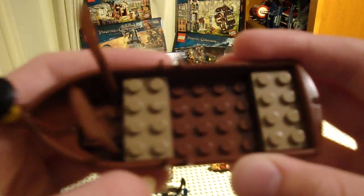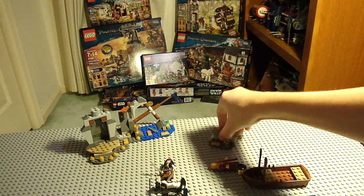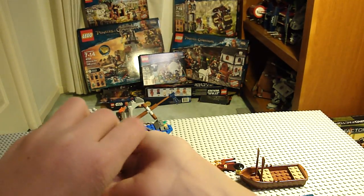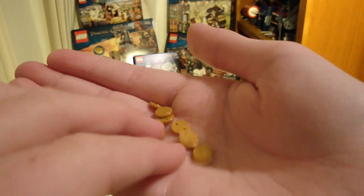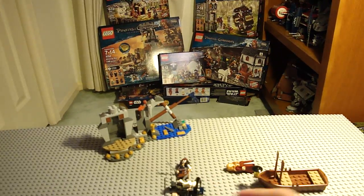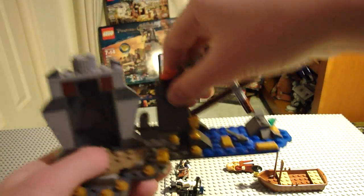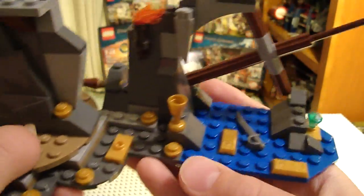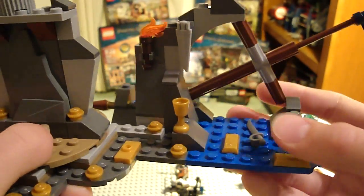Next we have a boat with two oars and a lantern, which is a nice touch. You get a treasure chest with a gold bar, which is pearl gold — not shiny. Inside the chest you actually get a bunch of new coins; these are new coins, not the same old Lego coins. You also get this little fixture that spins and lets you change figures, plus some more gold bars and another sword.